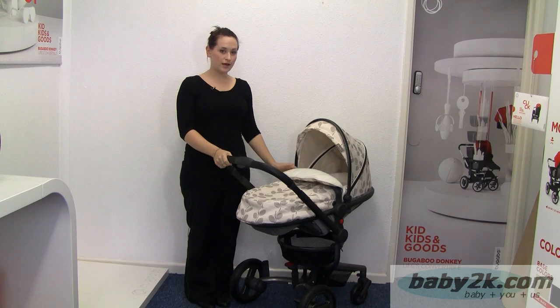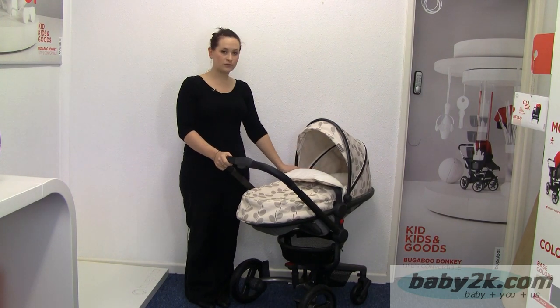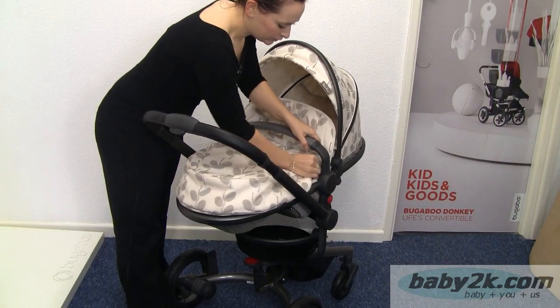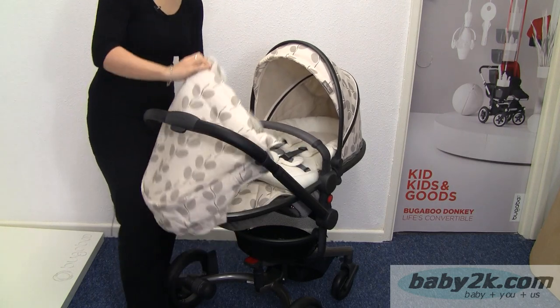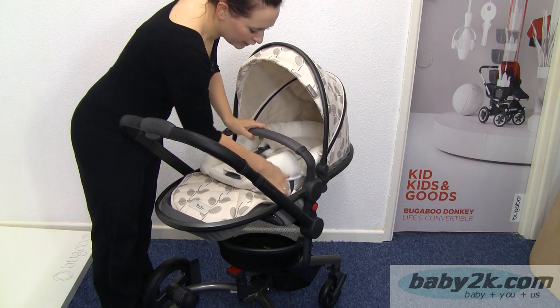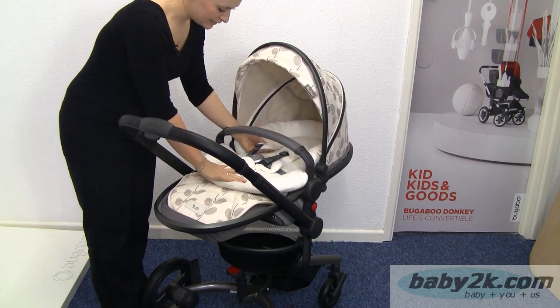So here we have the Silver Cross Surf. It's suitable from birth with the insert and suitable from six months without. On the front here we've got a removable apron — this just pops off and inside it's nice and fleecy. And onto the newborn comfort pack which has a wedge to lift baby's bottom up to make it suitable from birth, and again this is all nice and fleecy.